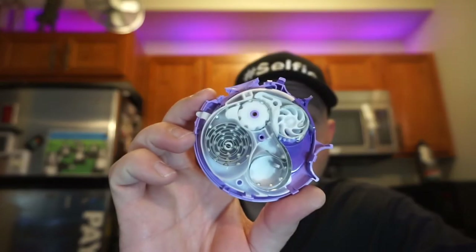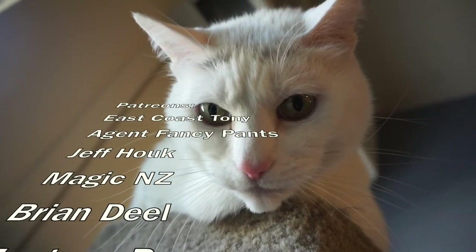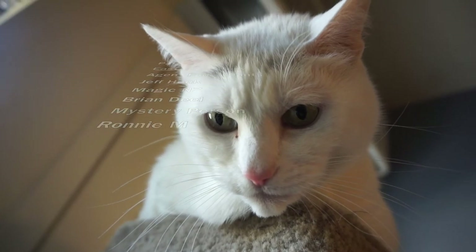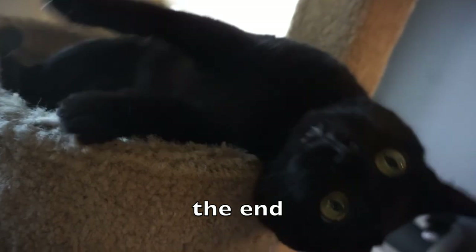But anyways, there you go — one of these things, in case you ever wondered what's in there. How's that for some bonus content? We'll see you next time. Bye.